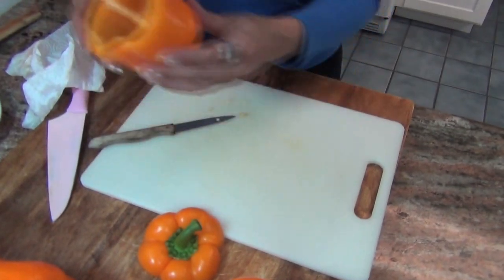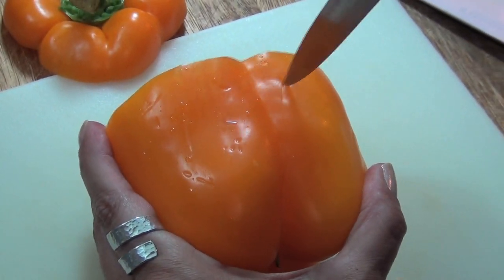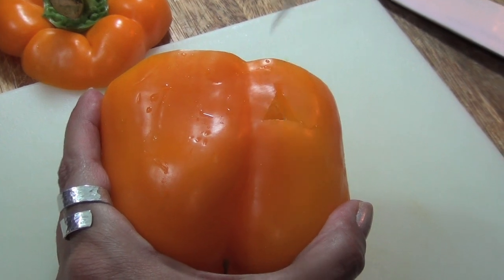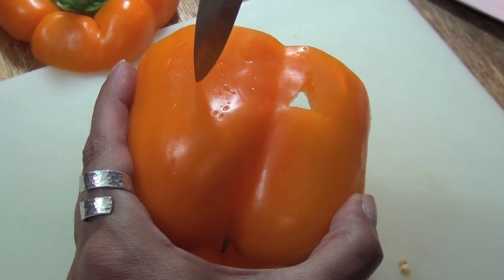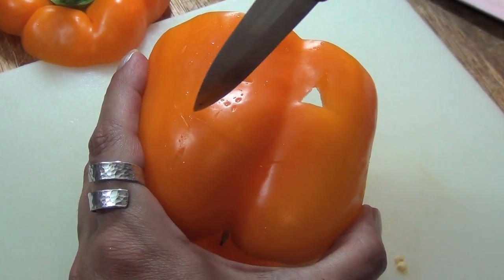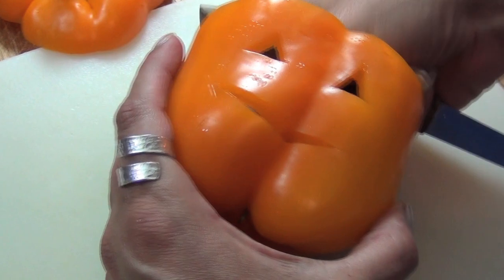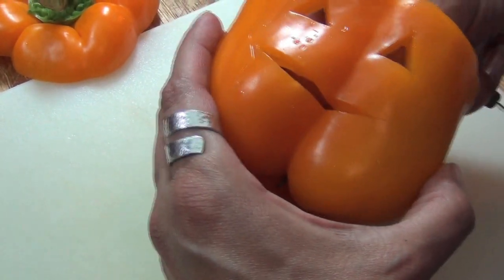You're going to look for the widest area on the pepper, because we're going to make a little face on it — cut it like a pumpkin face. Cut the triangles for the eyes. My daughter found this recipe on the internet and said, 'Mom, you have to make these.' You also cut out the mouth, and there you have it — you have your pumpkin. You can get more elaborate if you want, but I love it.